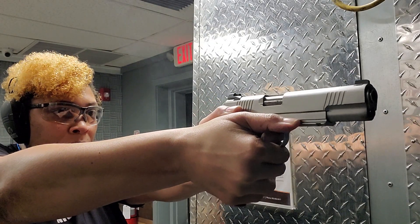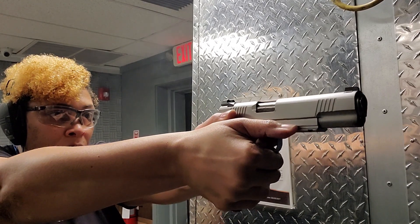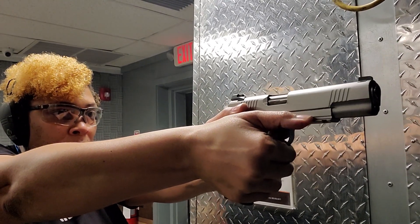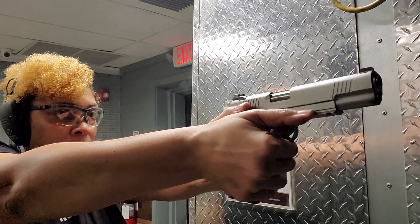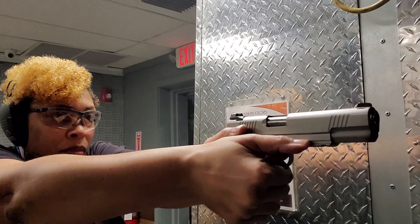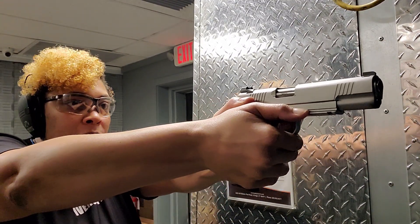Now we have to talk about the $1,700 price tag. This is not for everyone. If you can afford it and you know the value of 1911s and understand what Dan Wesson has to offer, the $1,700 price tag is worth it. It's $1,700 MSRP but will be a little cheaper in stores. If you're really not into 1911s and are a casual shooter, you may not find value in this — and that's okay, because everything is not for everybody. You have to decide if it's worth it for you.